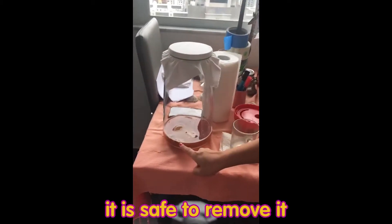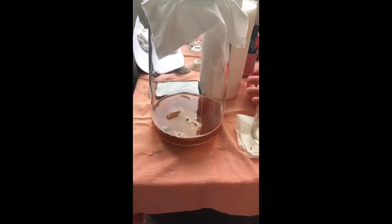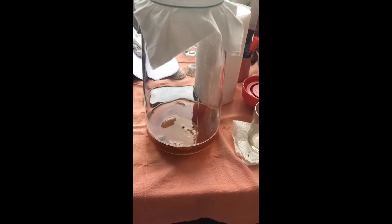The stuff inside doesn't matter — this is all just residue from the SCOBY. If you don't like the way it looks, you can always go in and take it out with chopsticks or whatever, but it doesn't matter. It's just a little yeast residue.